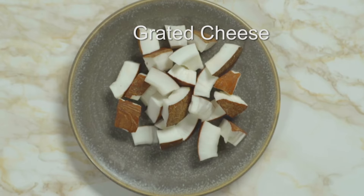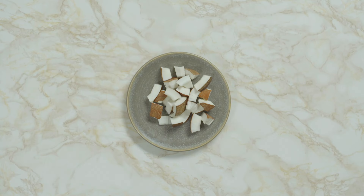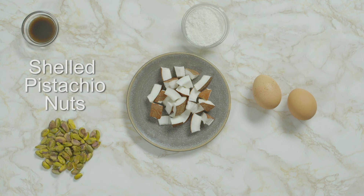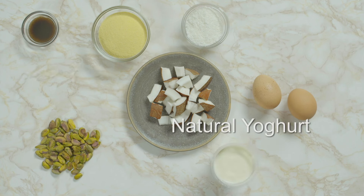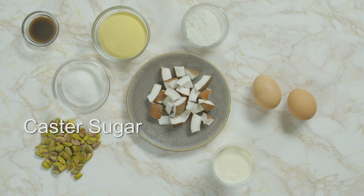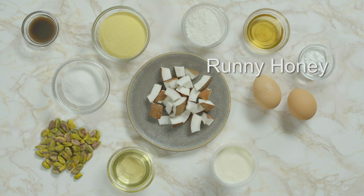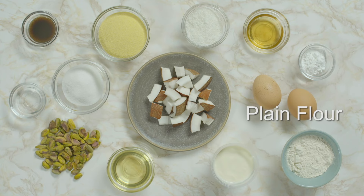Fresh coconut is one of the ingredients in his Ravani cake. You'll also need eggs, vanilla paste, desiccated coconut, shelled pistachio nuts, semolina, natural yoghurt, caster sugar, baking powder, olive oil, runny honey, rose water and plain flour.